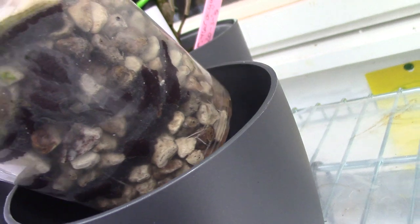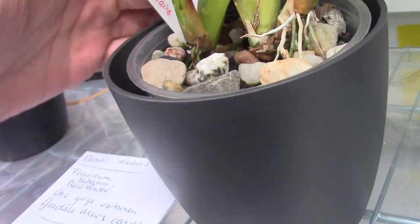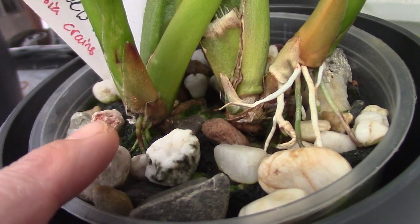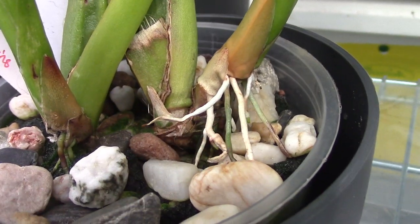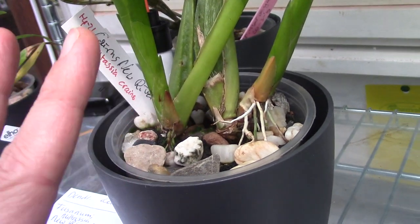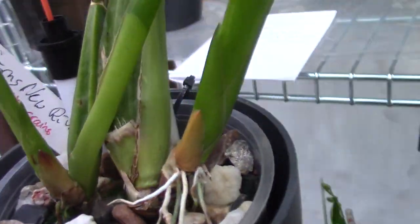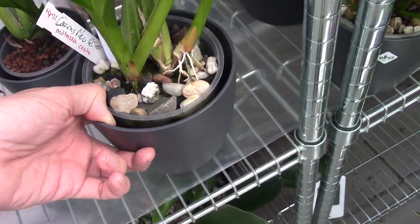Not many roots visible on the edge of the inner pot yet, but we do see some roots growing down into the media — there's a new one there. So this one is also doing okay. I don't know if it's fully saved yet, but it's at least making roots so I think we're on the right track. Let's put it back.